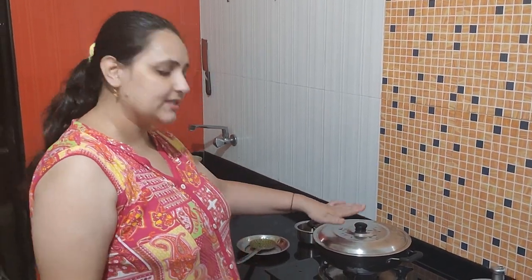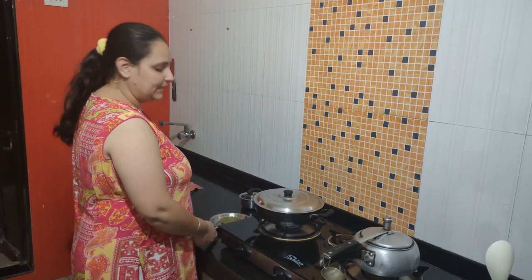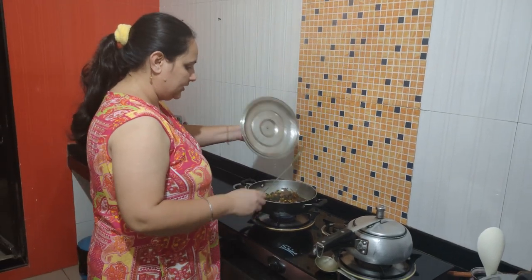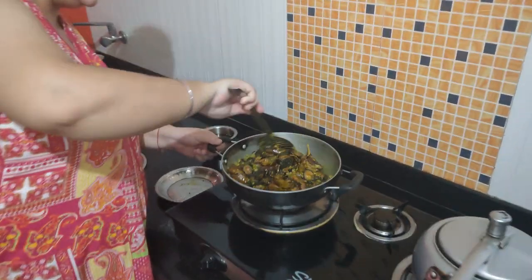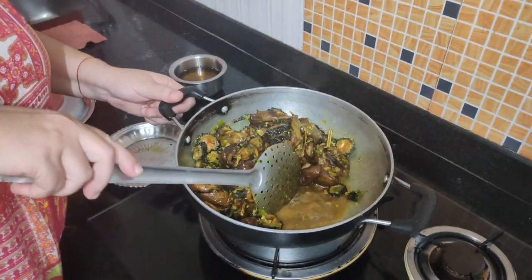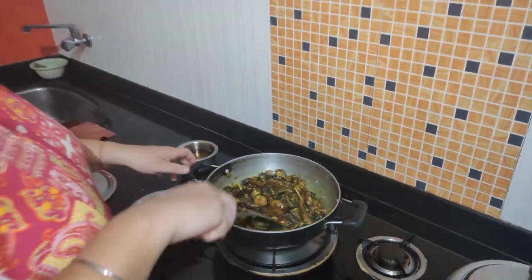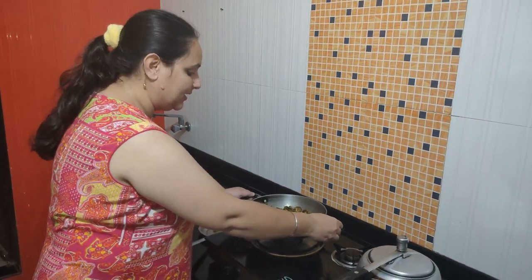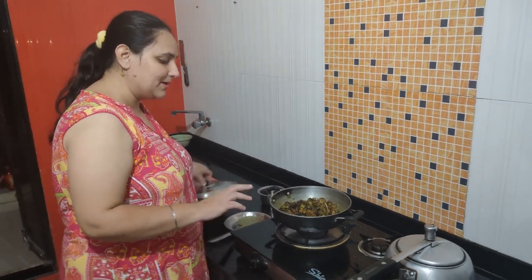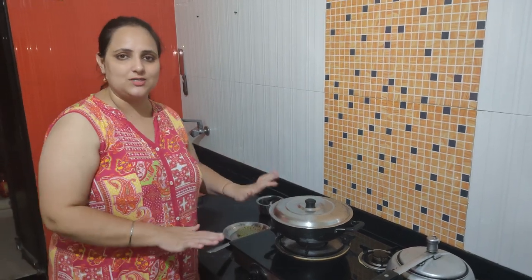We will cook it for 10 minutes and after 10 minutes we will check it. After 5 minutes, look at how our vegetables are. There is a little water — it will soak on its own. Don't add salt because we have already added salt. When it is done, we will taste the salt.